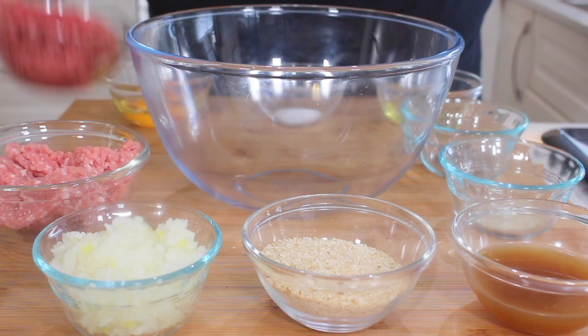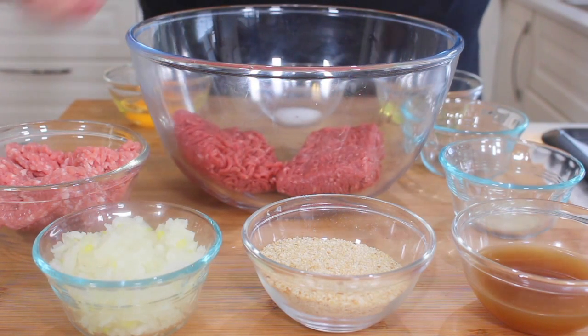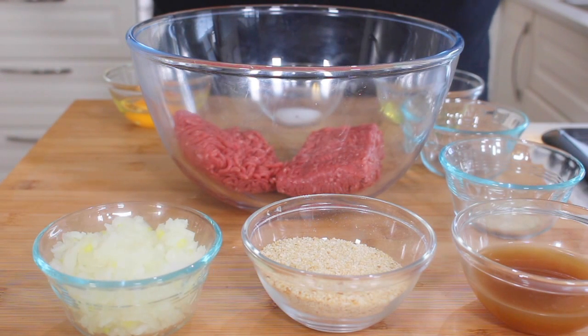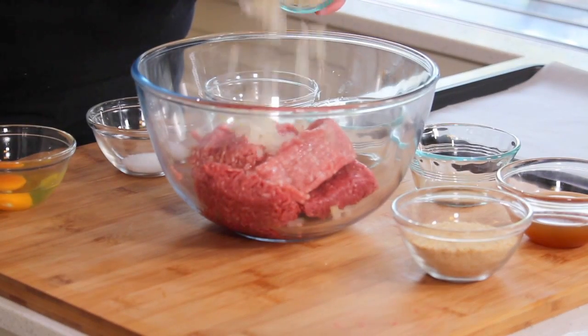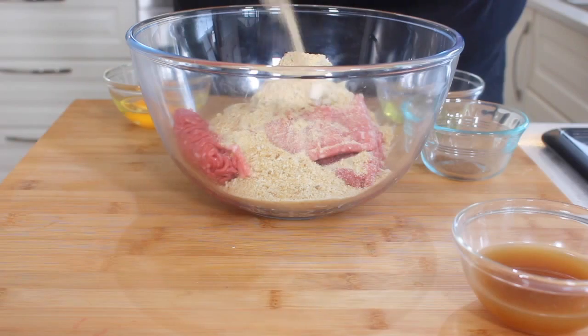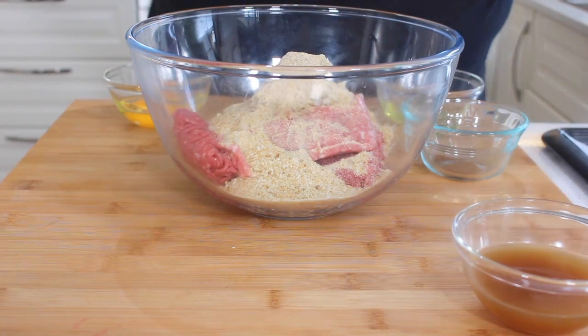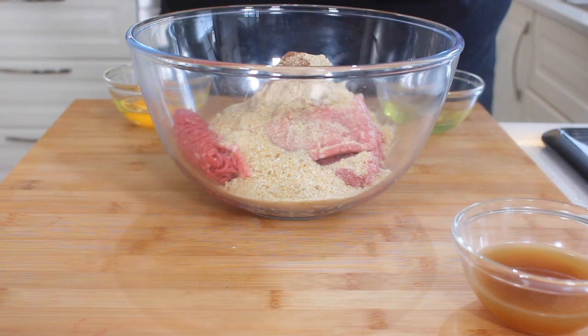So first of all, straight into a large bowl, what I've got here is some ground up beef and also some ground up pork. You want about an 80-20 split — 80% meat, 20% fat. To the beef and pork, we're going to be adding in some finely chopped onion, some dried breadcrumbs — make sure you use dried, not fresh — some white pepper, some allspice which gives a nice touch, and some salt.